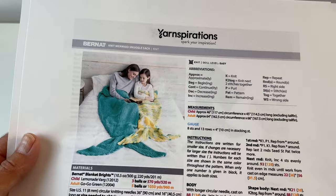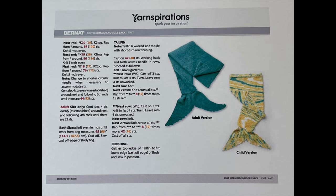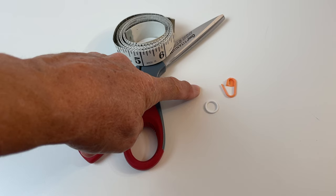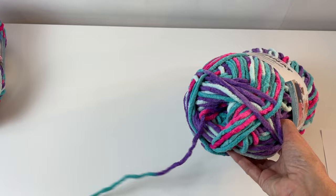Feel free to look at the pattern as we go along and I will show you step by step in the video. You'll also need some scissors and a tape measure, and a stitch marker — either a pin or a ring type. The ring is faster. The Yarnspirations balls of yarn usually have a strand coming from the middle, which is much easier to pull from so your ball isn't rolling all over the table.